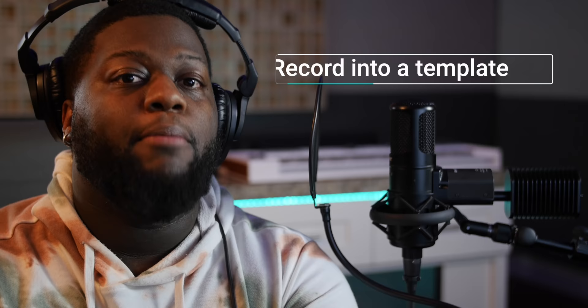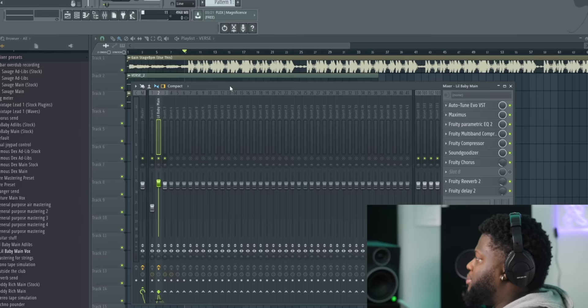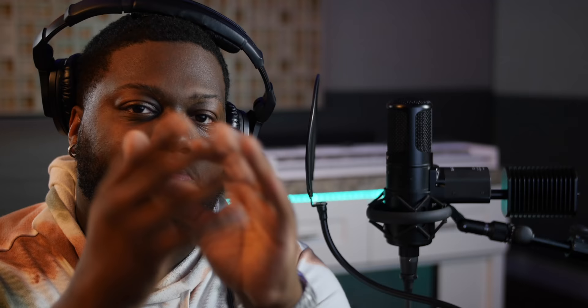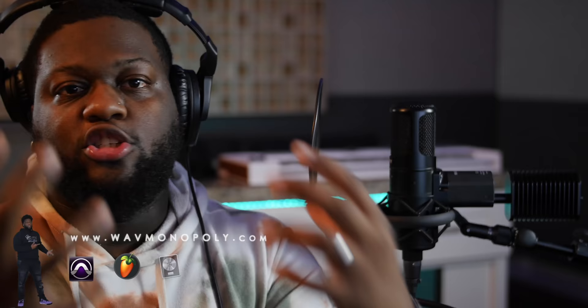Now that we went over mic placement, headphones, room treatment, and microphone levels, the next thing I strongly recommend is recording into a preset — a template. A template is a session mapped out with all the vocal chains that basically get you to an almost-finished level of recording quality. For an artist, this makes all the difference — it gives you confidence and a map of what that song is going to sound like from start to finish.